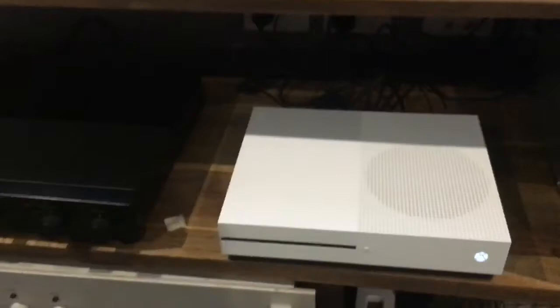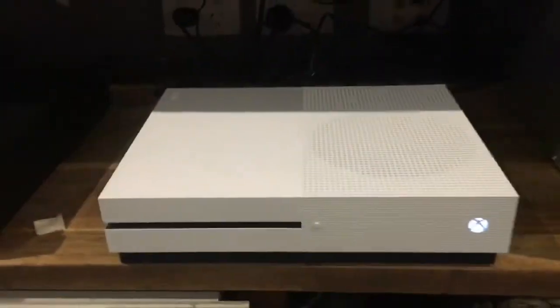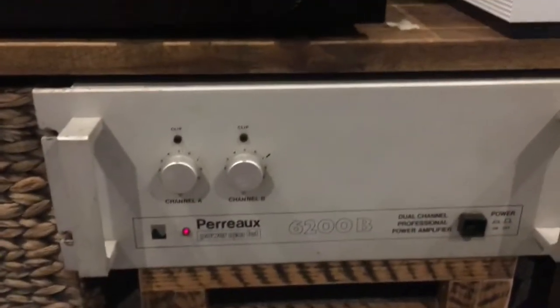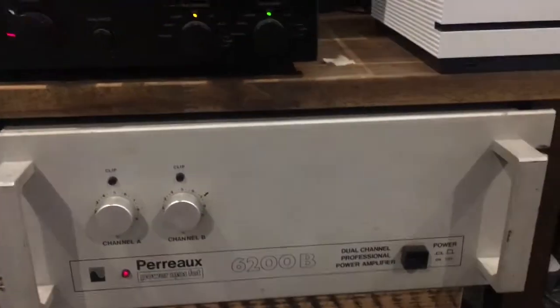What we're playing here is through an Xbox S, with optical out through to a Project S2 DAC, which then goes through to a vintage Rotel RC99 Lite Preamp, and an even more vintage RU6200B power amp.